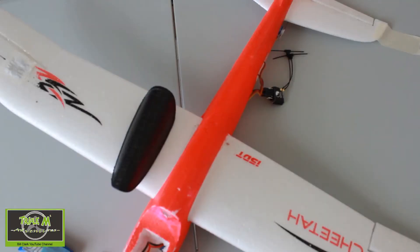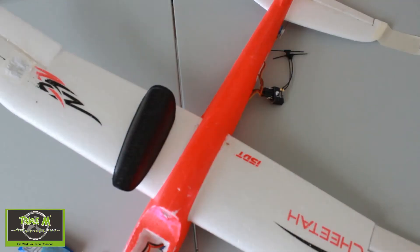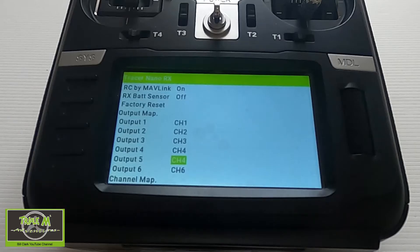Now you'll see that if we look at the plane, both ailerons are moving without having to change any of the mixes. We should be good — we're armed and we've got the throttle. Ailerons — I fly mode 1 so you'd have to change yours. Elevator is the wrong way of course, but everything is working correctly with the outputs I've set up.